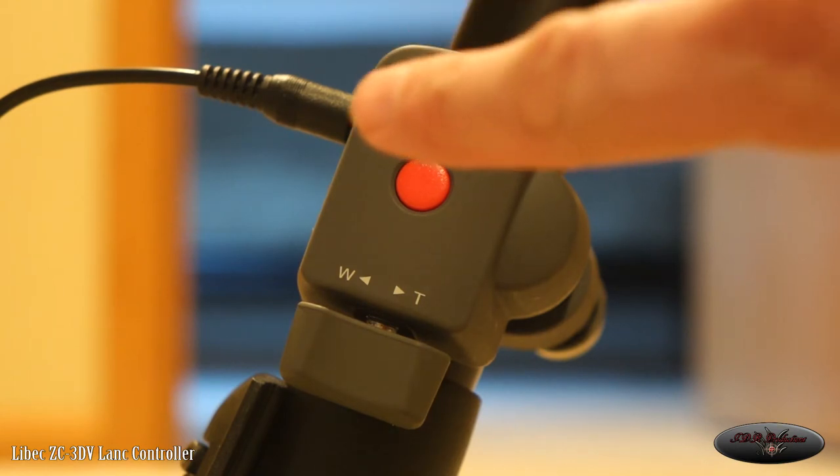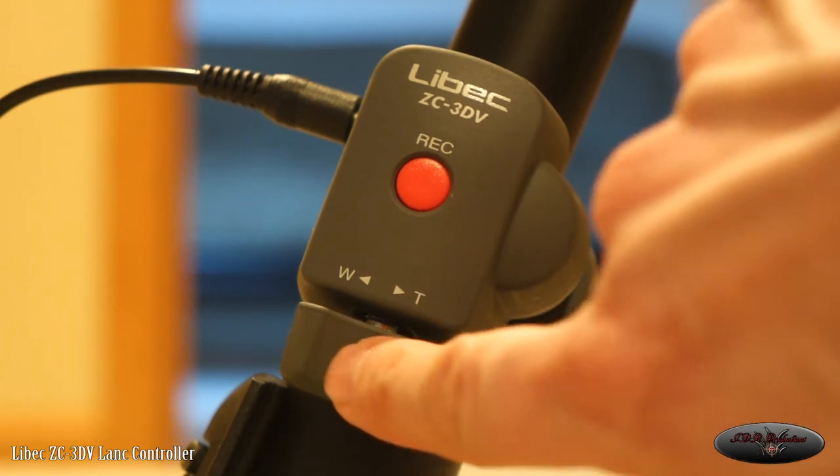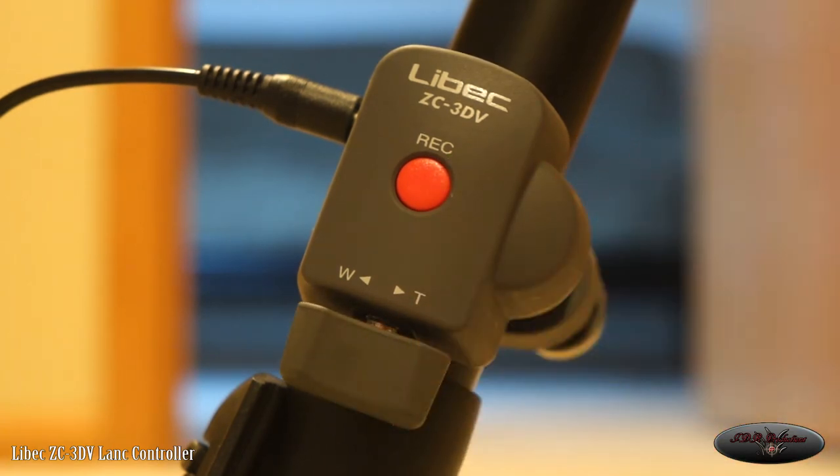Basically, I'm going to show you how it plugs into the camera and what it can do. Very quickly: this allows you to record and stop without touching your camera, and it lets you zoom in and zoom out without touching the camera. When I'm filming a wedding or an event, I don't want to touch the camera and risk tapping it or causing a little shake. Maybe it's just my OCDness, but I like to give a perfect product to my client.